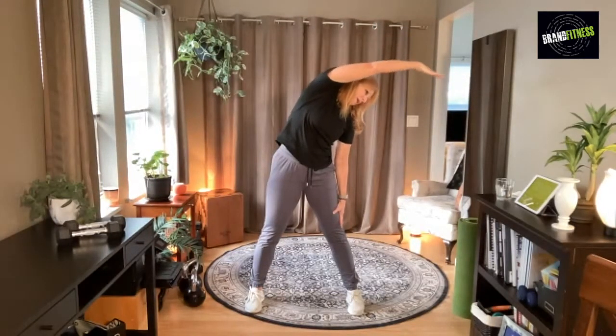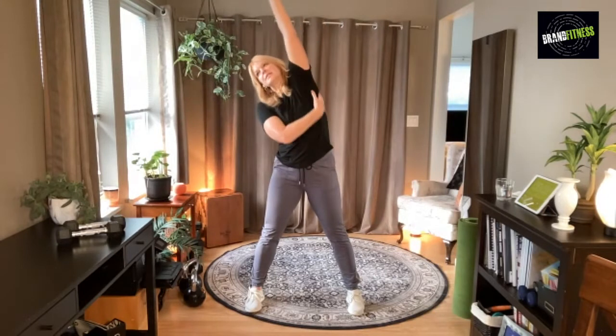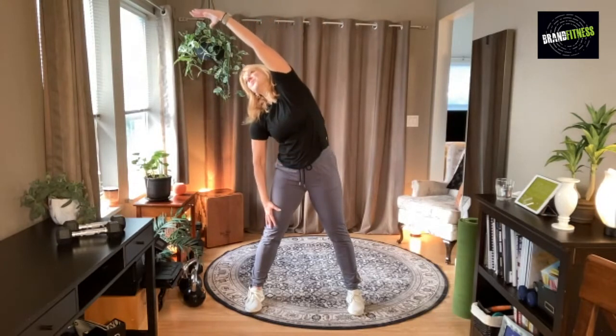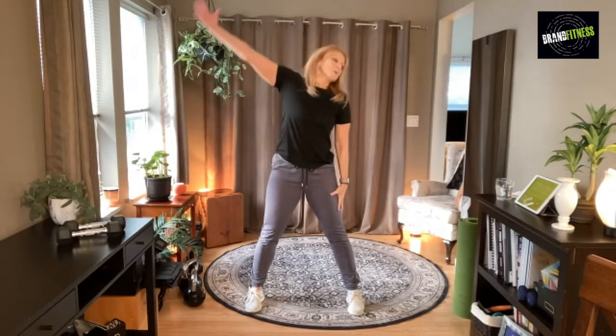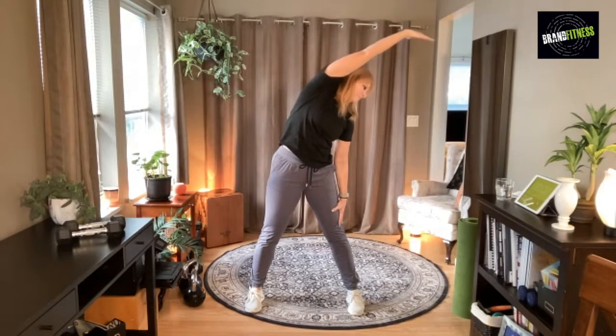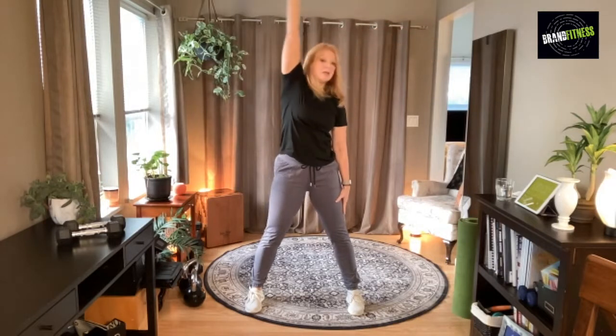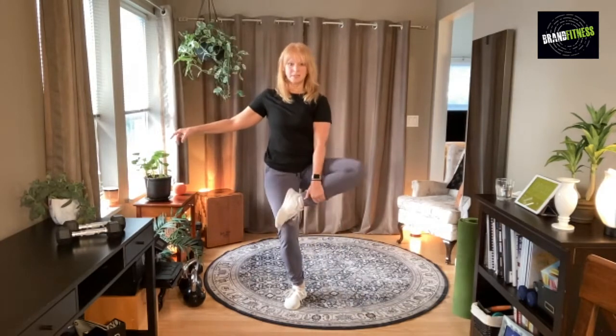Other side and reach over — oh, that feels so awesome. Let's do it again, other side, really stretch all the way up the side. Hold, other side, breathe.